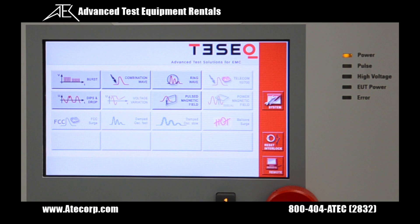Now that the NSG3060 has finished booting up, the main menu will appear. As you can see, only the installed modules are actually highlighted. For this example, we're going to select the combination wave icon.